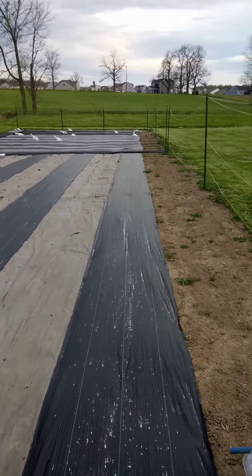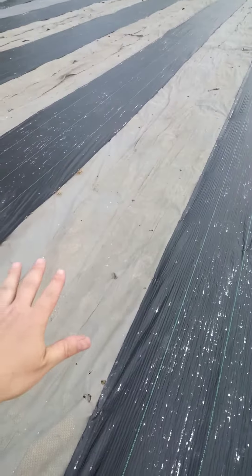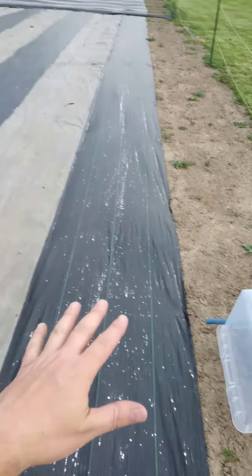Everything you see black on the outer edges and in the center row is for walking on. Everything on the gray is for walking on. Everything in black will have a crop in it.